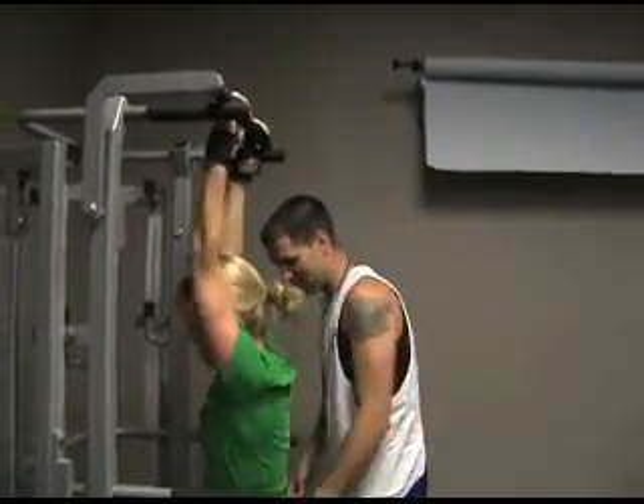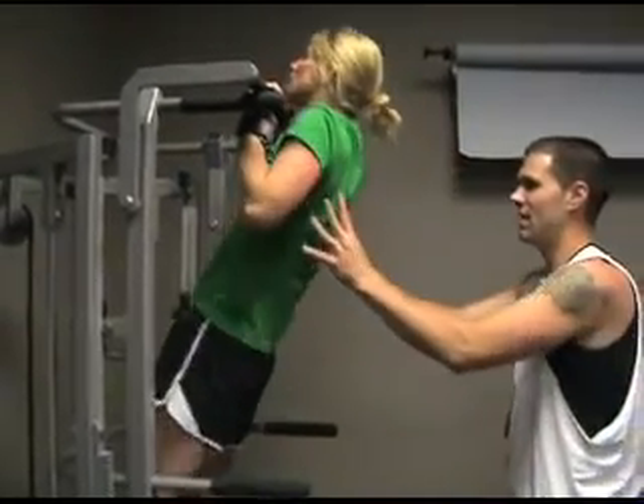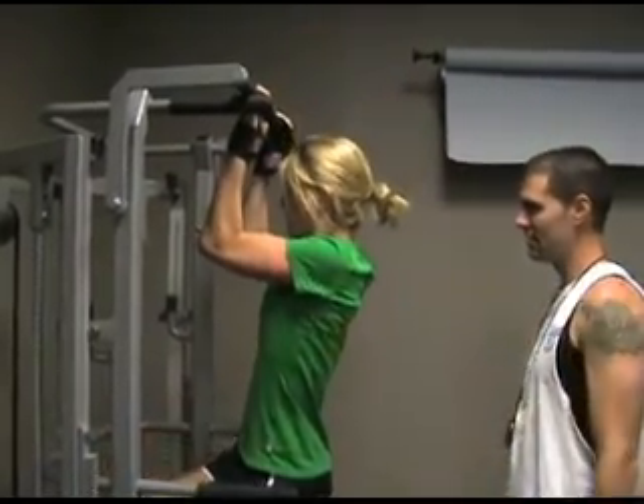Take a couple deep breaths here. Climb back up. Gather. Come on, let's go. Two body weight. Come on. Four body weight. Let's go, you need to get four right here. There you go. Now catch. Good. That's it. Keep holding.